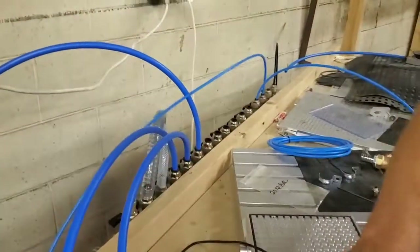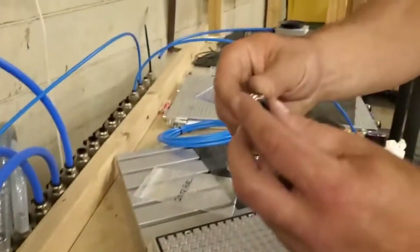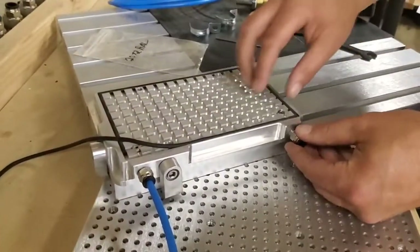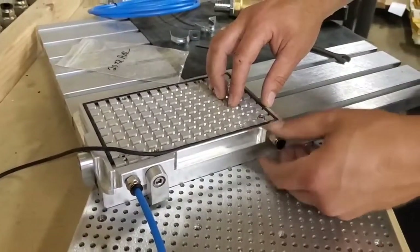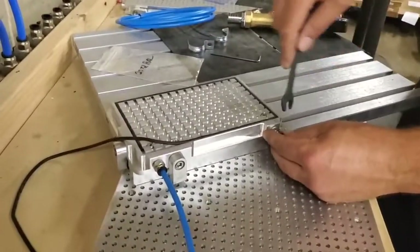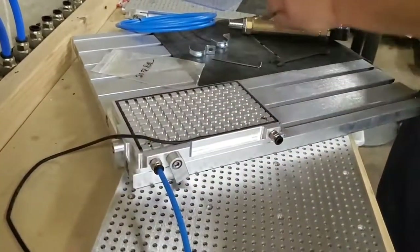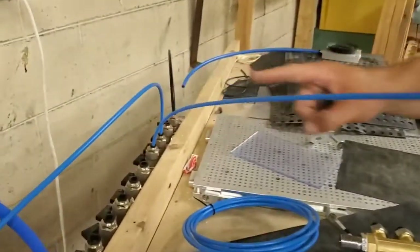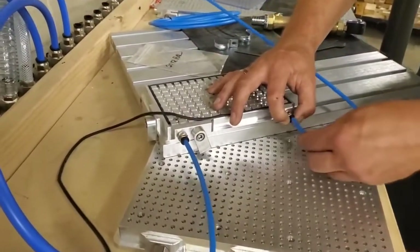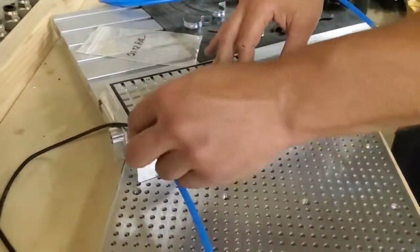The hose comes from the manifold to a connection point on the plate. We have one already set up — here's an example of what it looks like before you add it to the side of the plate. It connects very easily: you screw it in and then with a wrench you just tighten it up a little bit, making sure you have a secure connection so there are no leaks with the airflow from the pump through the manifold into the table. Then the hose goes into the new connection point — similar to the manifold, you press down on the black stopper, put the hose in, and if you give it a little tug you know you've got a good connection.